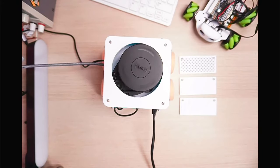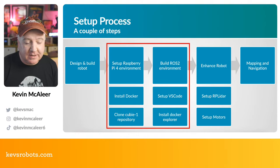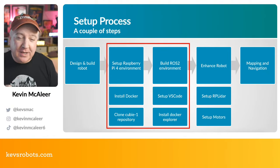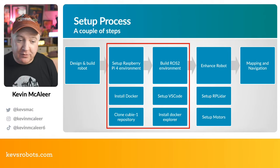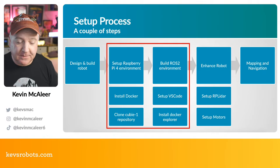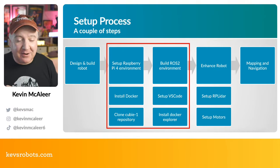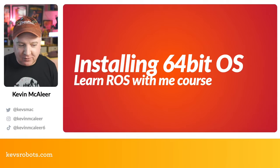This week we're installing Docker, cloning the QB1 repository which has helper files to make this a slicker process, and building our ROS2 environment. We're going to set up Visual Studio Code so you can remotely connect to your Raspberry Pi and the container within it, and run and debug your code from your master computer. I'll install the Docker Explorer and Docker container modules for VS Code. Future episodes will cover enhancing the robot: getting the lidar working, setting up motors, and eventually SLAM — simultaneous localization and mapping.